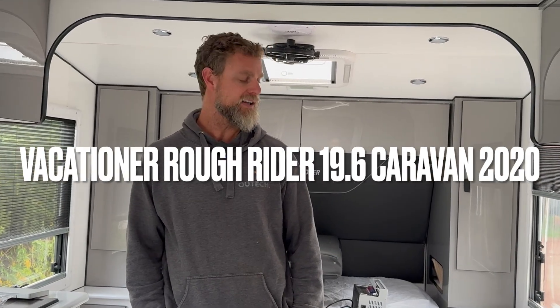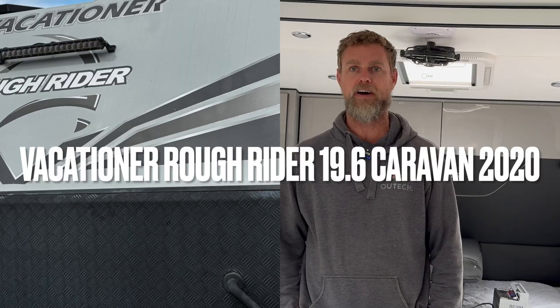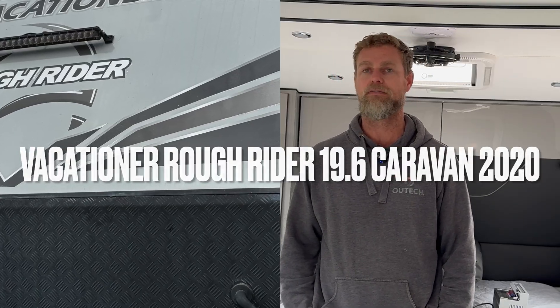G'day guys. Here we are inside our customer's Vacationer van — it's about a 19-foot couples van.